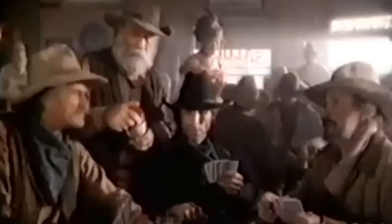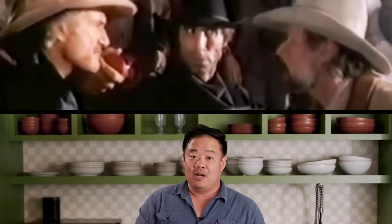We're gonna go to Japan, we're gonna go to China, and we're gonna go all the way back to New York City! But before we get to those, let me show you how we make this the original way.